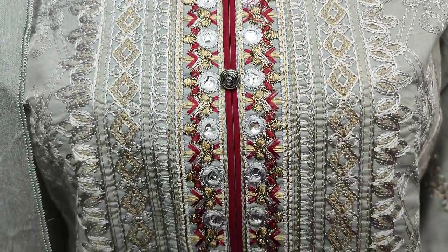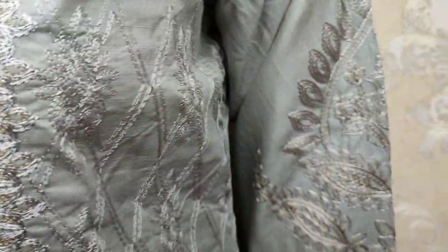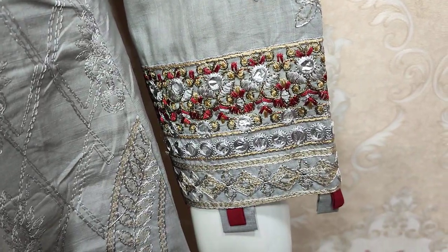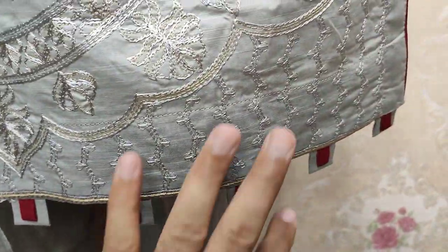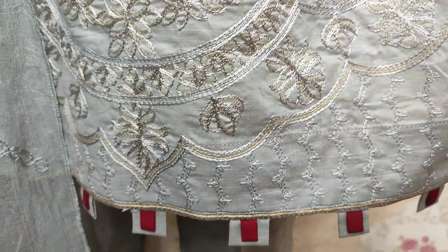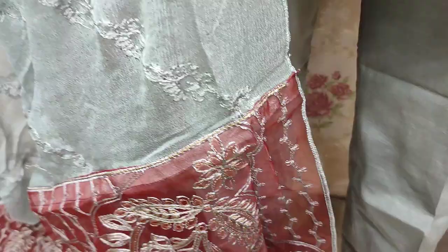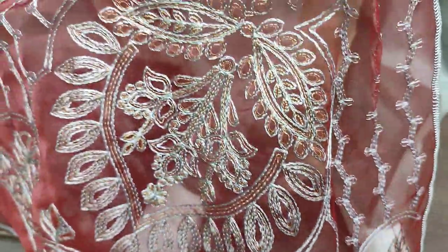Embroidered neck — all embedded with the thread work. This is the stitching style. Unstitched cost is $4,200. Embroidered neck which is worn in the folded dead neck.